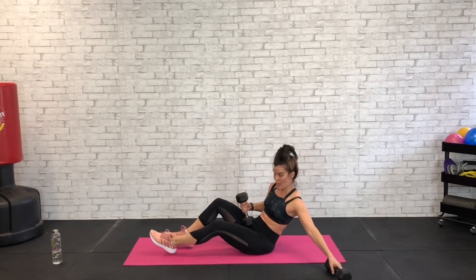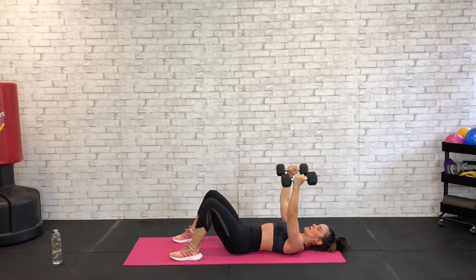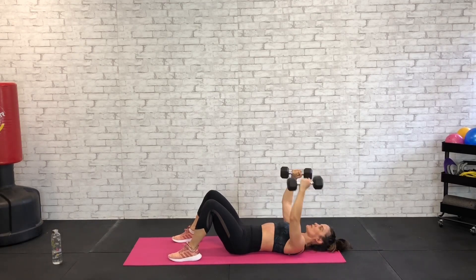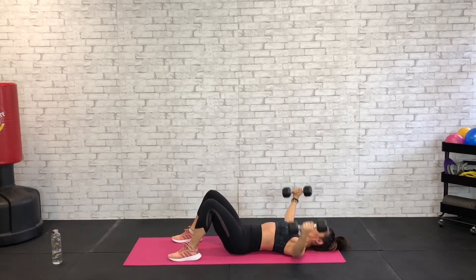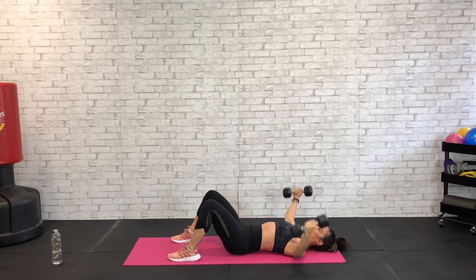For our arm exercise we're turning it over on the floor for our chest fly. We did chest presses before, now we're going to a chest fly. Knees up, shoulder blades pinch, dumbbells together up top, palms facing each other — then we're going to send the arms out wide and back together. 45 seconds — out wide, back together. Keep those shoulder blades pinched into the floor, abs tight, low back into the floor. Should feel like you're hugging a giant barrel on your way up. About six seconds left.